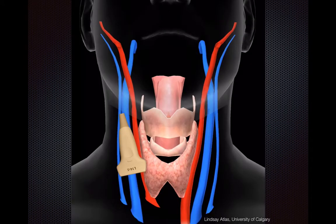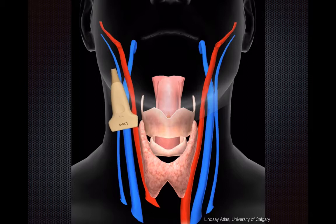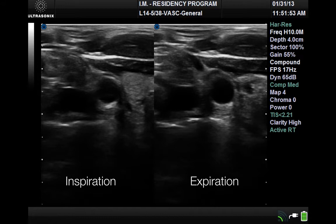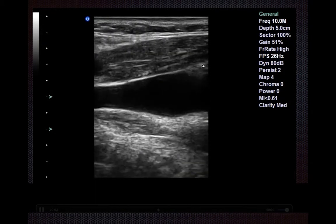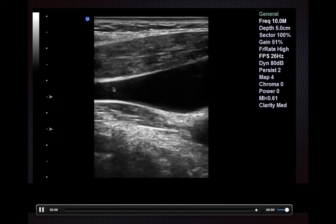Once you've identified and are convinced that you have the internal jugular vein in view, what you should do is slide your transducer towards the patient's head to identify the point of collapse where it's extremely small. Here's one where you can see that the internal jugular vein is not visible at all during inspiration, and during expiration some of it does show up. Then, keeping your IJ in view, rotate until you get a longitudinal view — that's rotating with the transducer marker towards the patient's head.